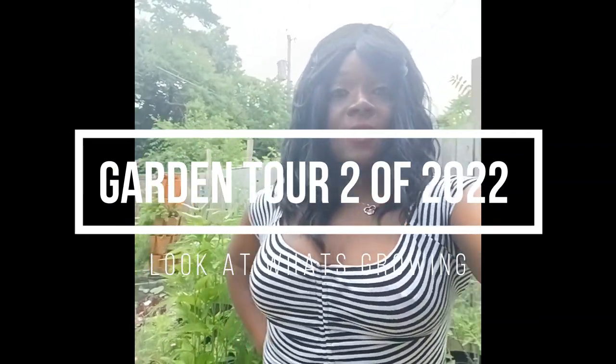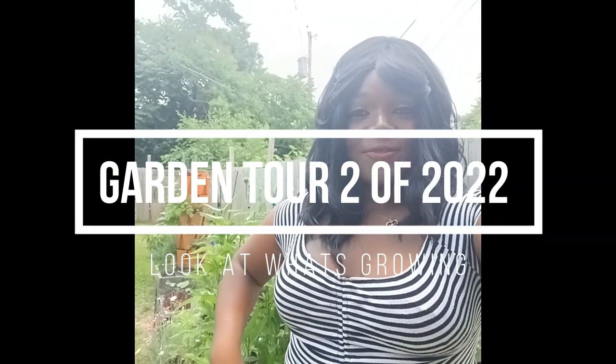Hey friends, welcome back to Trinity DIY 29. I'm back with another video. Guys, the garden is explosive right now. I can't wait to share this with you guys.